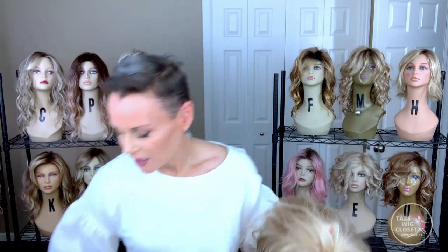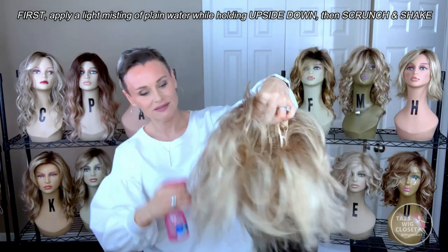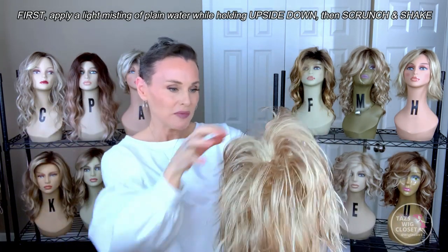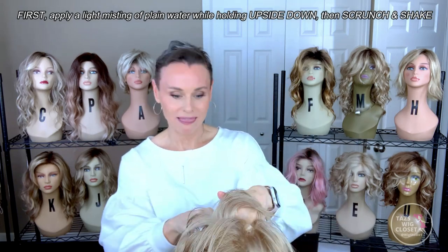What I'm going to do is start with just a little bit of plain water — I'm just going to mist, just mist — and shake a little bit as I'm holding it upside down. When you hold it upside down, it gives those fibers a chance to fall away from the cap and anything else. It just works better for bringing out texture, volume, and lift.